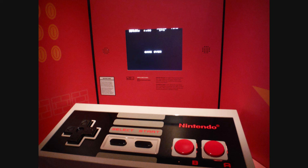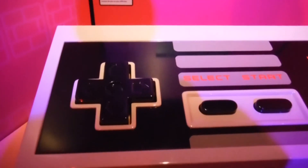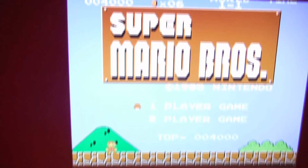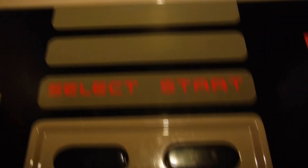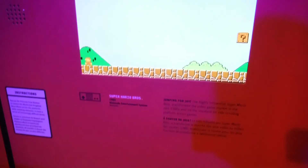And then across from that was this large Nintendo controller set up so you can actually play Super Mario Brothers. Here I am comparing the d-pad to my hand so you can see how big it is — I'd say I've got average size hands. Of course when you see a controller like that set up to play, you must play. So here I am trying to play this humongous controller, trying to take some video so I could share my experience with you guys.